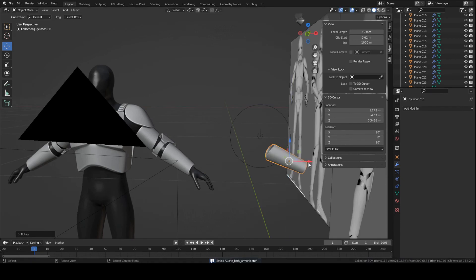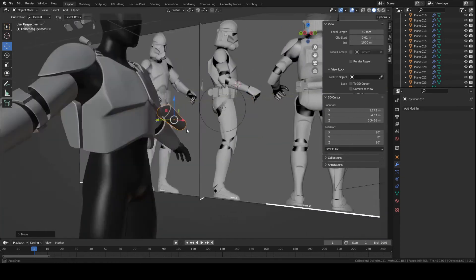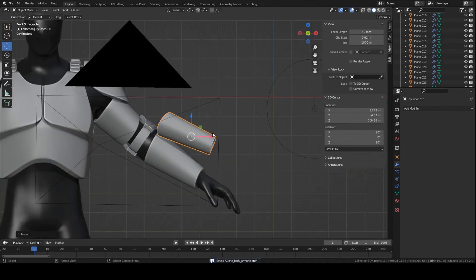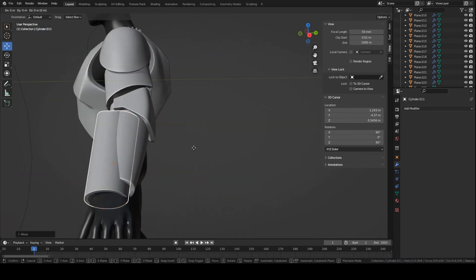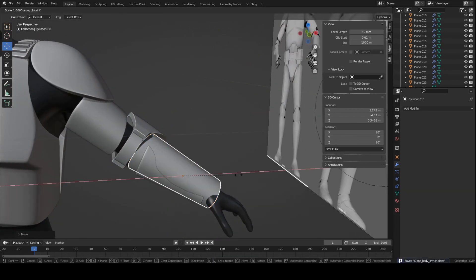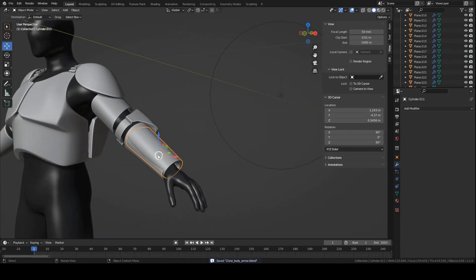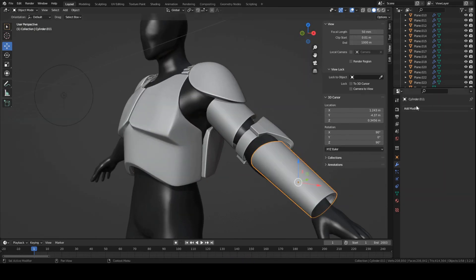If you have a base mesh — which I'm using for this series as a placeholder to showcase and fit the armor pieces — go into edit mode and scale up the piece to match it to your base mesh proportions. Scale it up, rotate it a bit more, make it a little bit shorter on the X axis. To symmetrize it across to the other side of the base mesh, add a mirror modifier and set the mirror object as the base mesh.